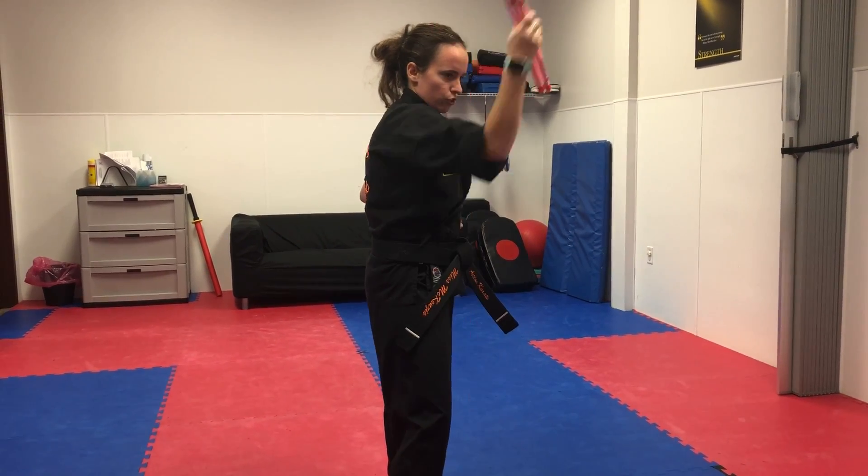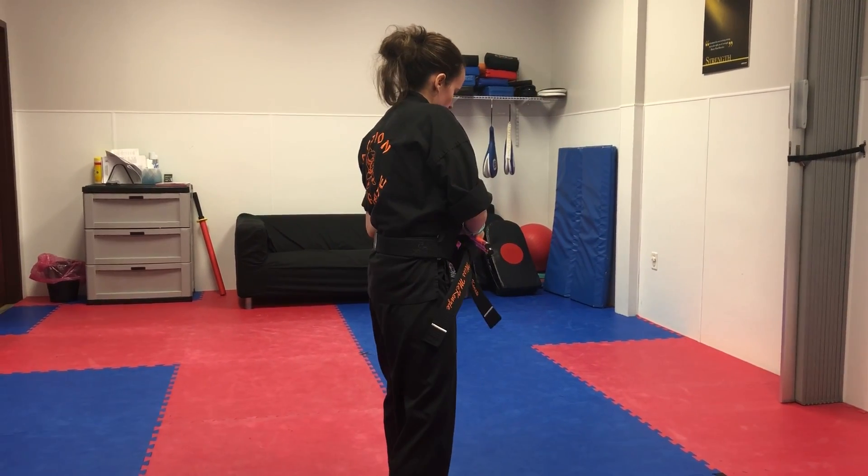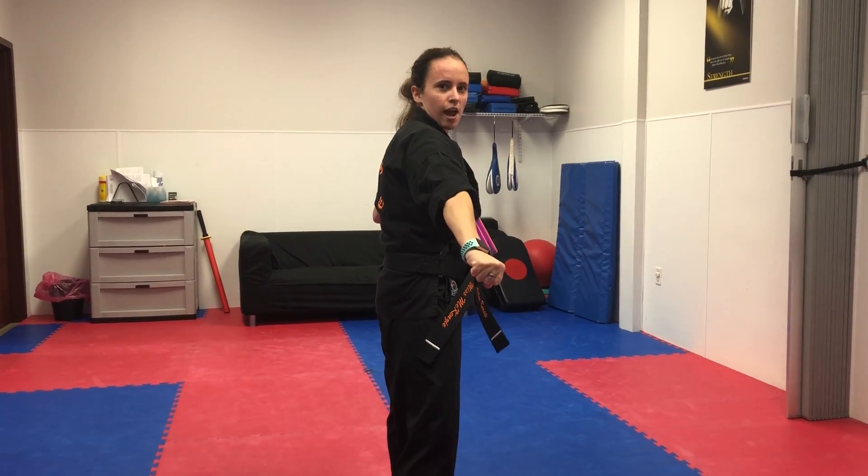And you're going to circle back, catch in your left hand as your right hand punches out. Action.